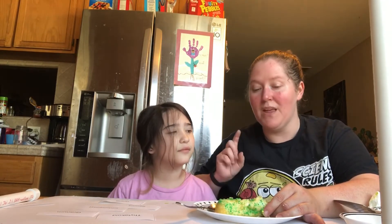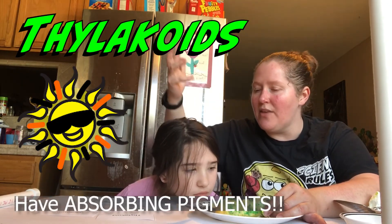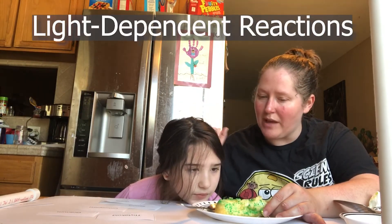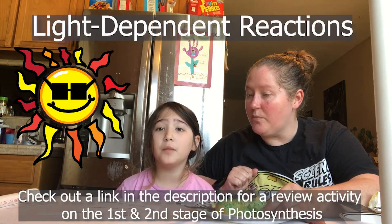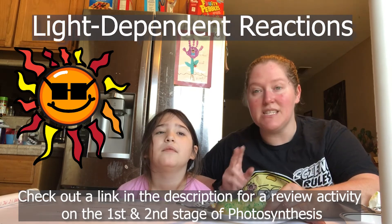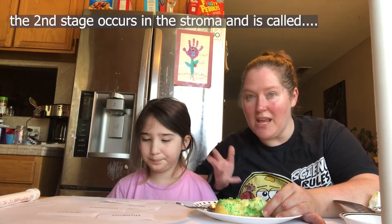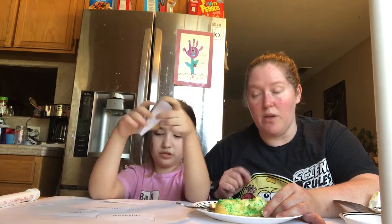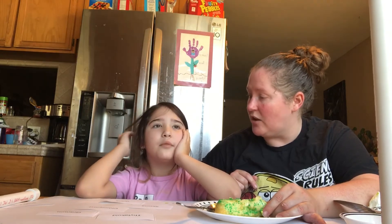This is where the first stage of photosynthesis happens. The thylakoids have absorbing pigments that can absorb sunlight, and they use that to do the first stage, called the light-dependent reactions. Harley, do you think the first stage needs light? Yeah, probably — because it's called the light-dependent reaction. The second stage actually occurs out in the stroma. At the end of this whole process, sugar is made — plants made sugar for themselves, and that sugar is their source of food. So you don't have to worry about the grass eating you!